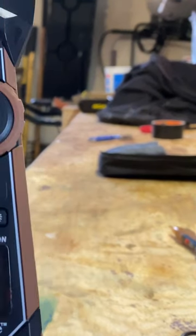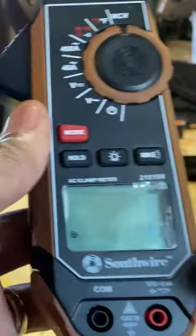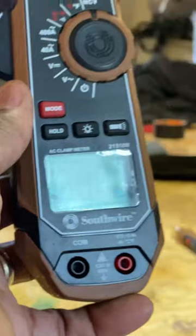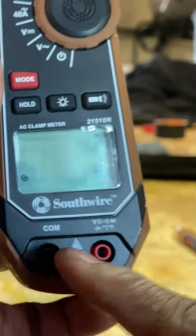I don't currently have the cables plugged up, but as you can see, the red goes there and your black cable goes there. One is for the communication, as you can see, and the other one actually reads what's going on when you're using the meter.